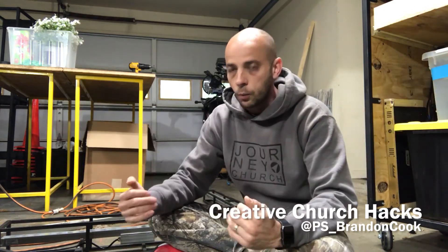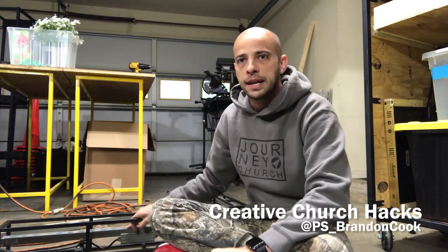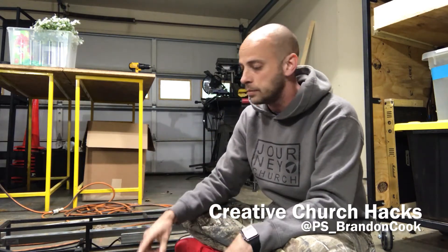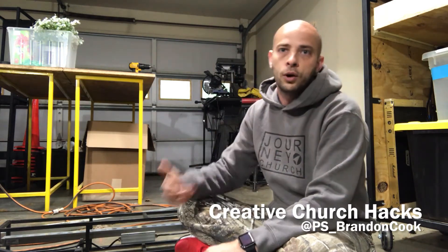We decided we were going to up-light it with some of these strip lights right here. And we found ourselves every week taking a volunteer and spending about 10 minutes of their time making the same connections with the same fixtures over and over again.